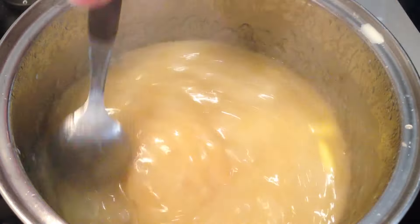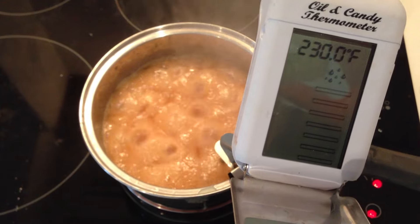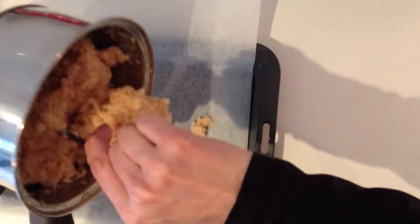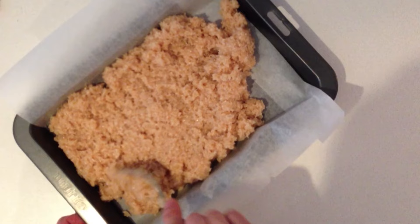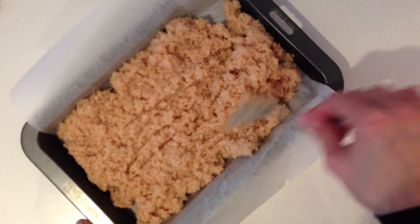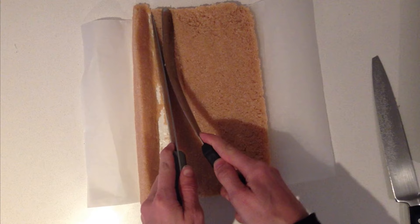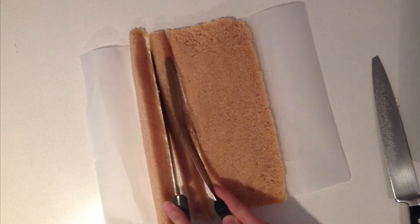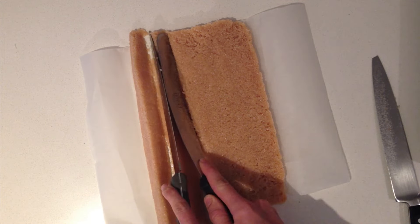Add a candy thermometer to the side of the pan and heat it without stirring until it reaches 230 degrees Fahrenheit. Then remove it from the heat and stir in your desiccated coconut. Pour that into a lined brownie tin and allow it to cool at room temperature. Once it is cooled, remove it from the tin and cut it into long slices, then use two knives to shape it into a point at the top. This mixture could be rolled into balls or shaped however you like — this is just how I am doing it.